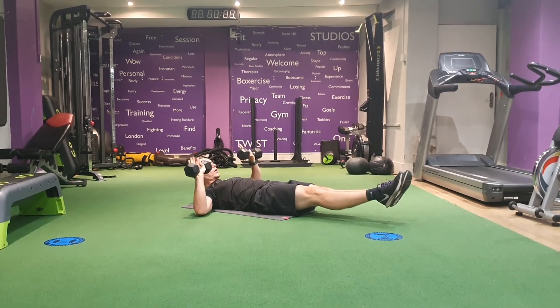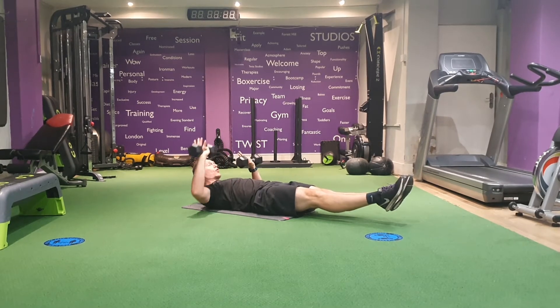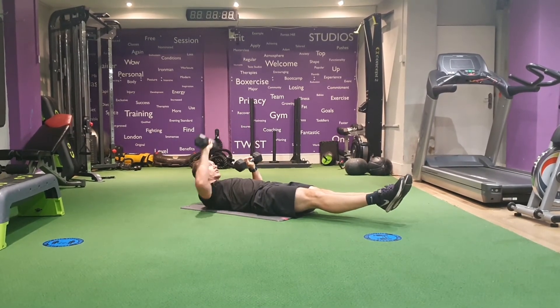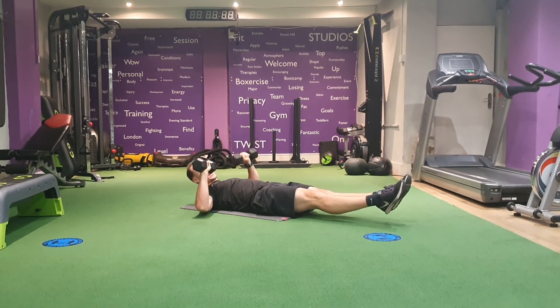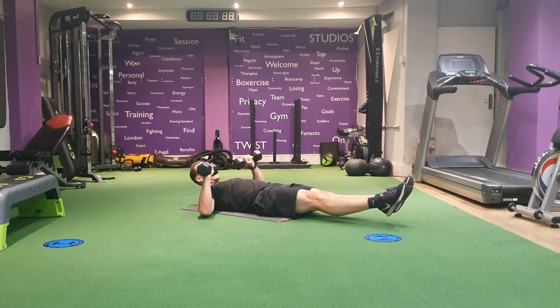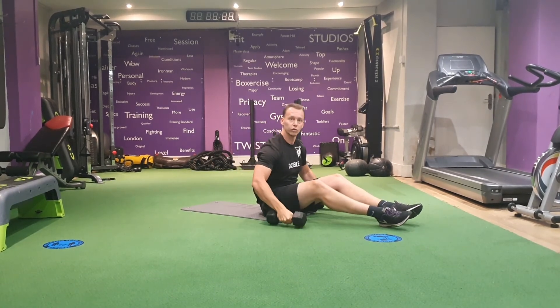Hold the elbow off the floor at all times — up and across. Squeeze the abs, press the lower back into the floor. Hollow body, alternate arms.